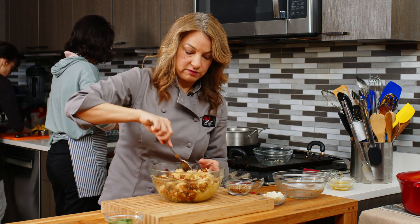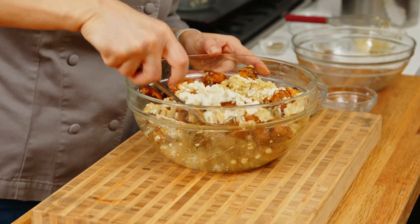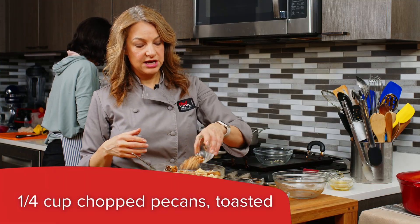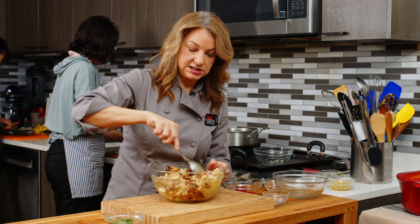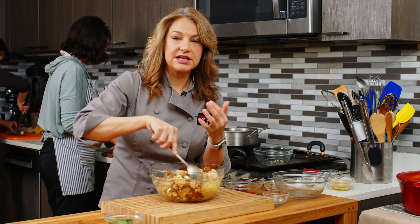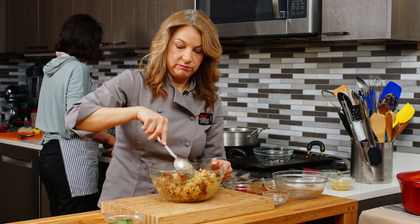For our pumpkin couscous salad, I also have a little bit of feta here, which will give us some nice creaminess and some protein. Stretch it through there. And then I have some toasted pecans — however you want to say them, they'll still taste great. You want to have them chopped and toasted because when you toast them, it makes them a little crunchier and brings out that oil and gives a nice flavor, a little bit of caramelization there.